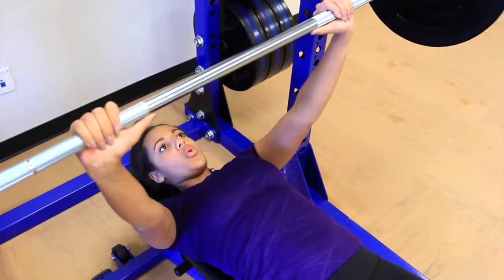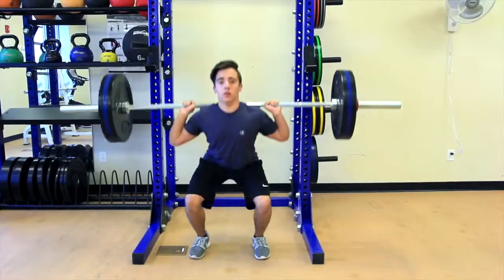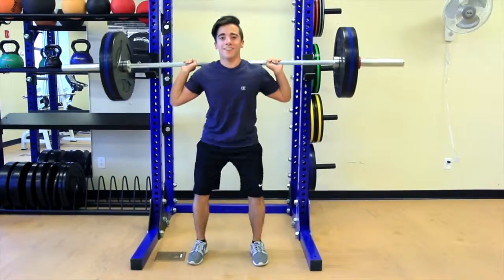Increase your strength with strong, high-performing bars. Iron Range Men's Power Bars — only from Gopher.